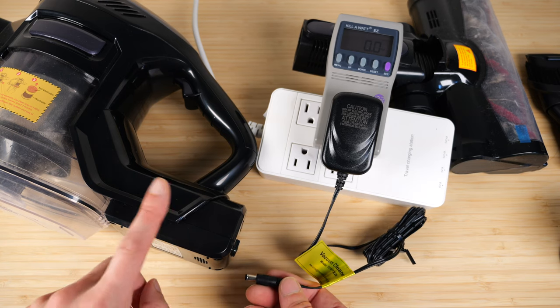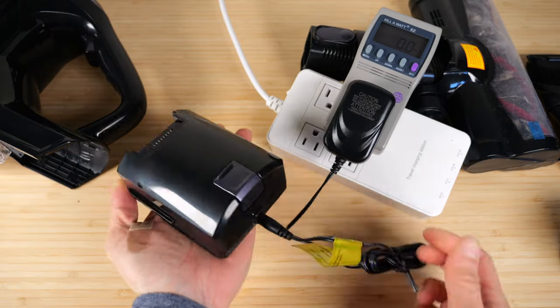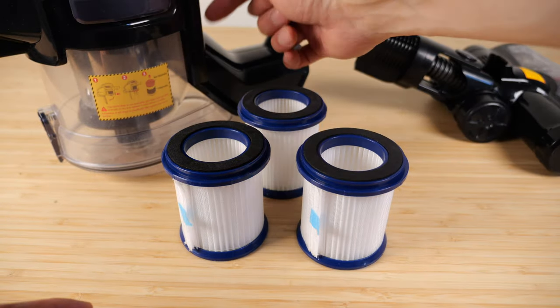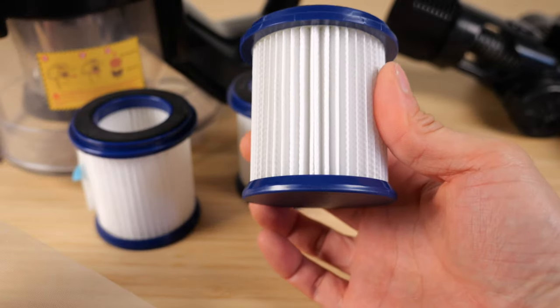To charge it, you can either leave the battery in the vacuum and just plug it in, or you can push the button, pull it out, and charge it separately. It comes with four HEPA filters — three right here and one inside the vacuum. It has a little velcro mesh screen that looks like you can wash, but you're not supposed to submerge that part.